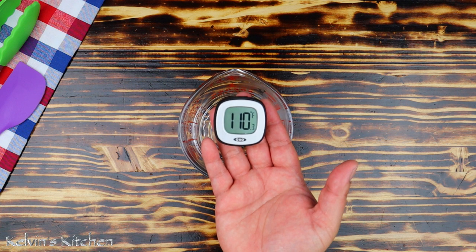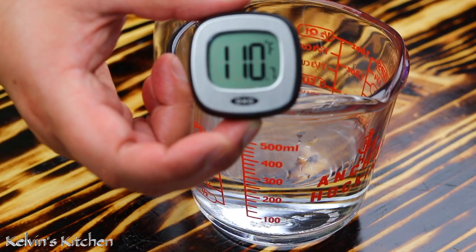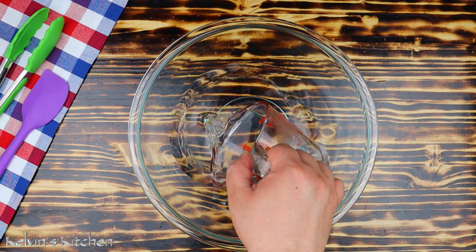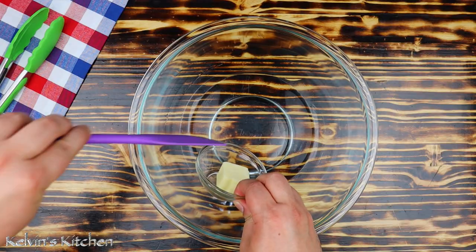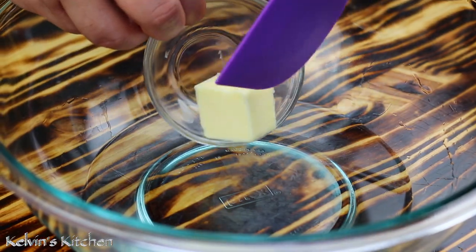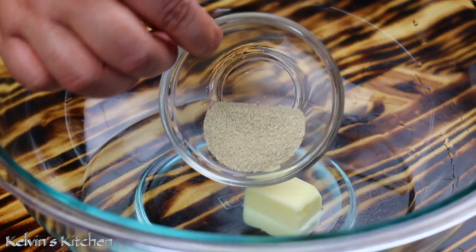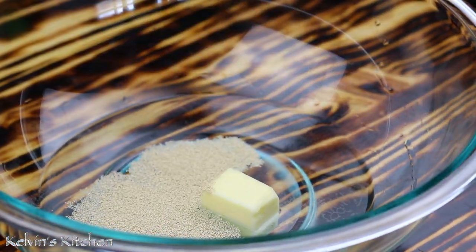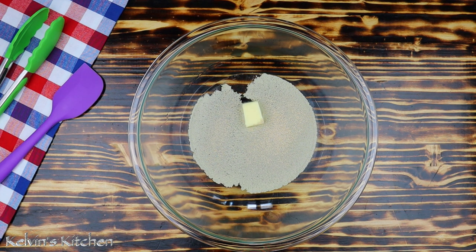To begin, we need one cup of lukewarm water — that is 110 degrees. In a large mixing bowl, add in the warm water, followed by one tablespoon of softened butter and half a tablespoon of instant yeast. Give it a couple of minutes for the yeast to come alive and awaken.